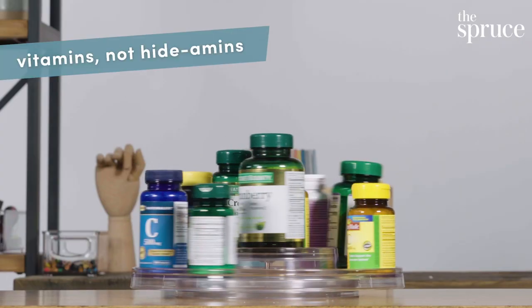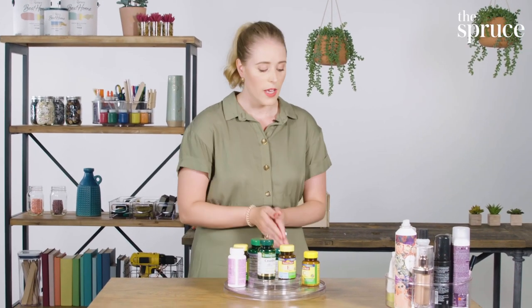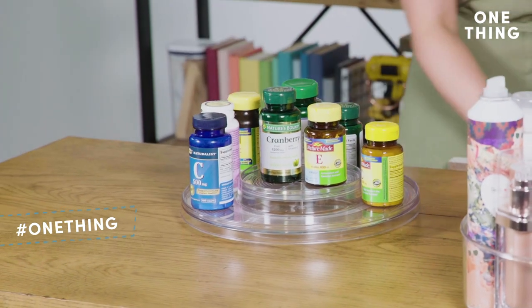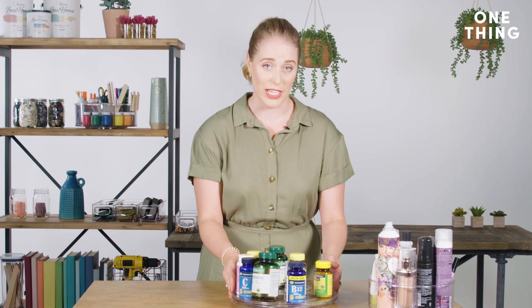Another way you can use the Lazy Susan is for your vitamins. Usually you pack them into a cabinet and you don't know where anything is — it gets really confusing and messy and you can't read any labels. With a Lazy Susan, just put them on the outside so you can see the labels very easily. It's perfect, and you know exactly where your vitamins are.